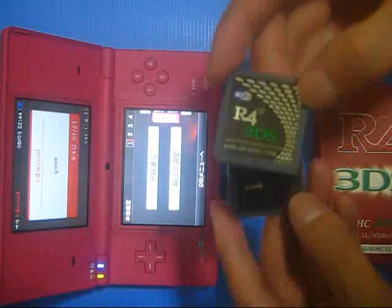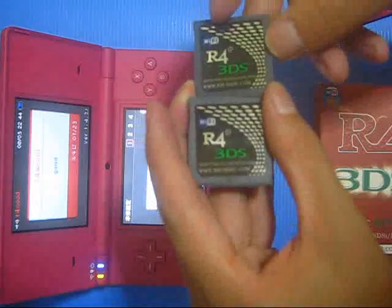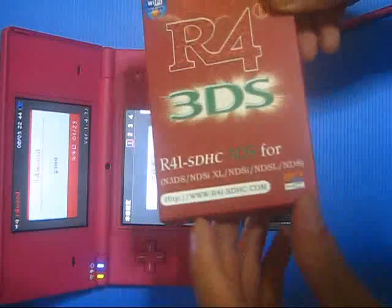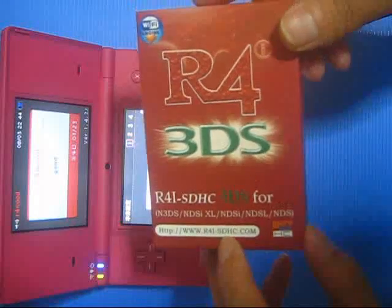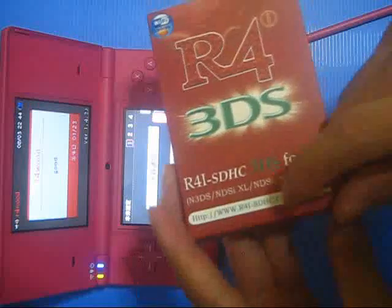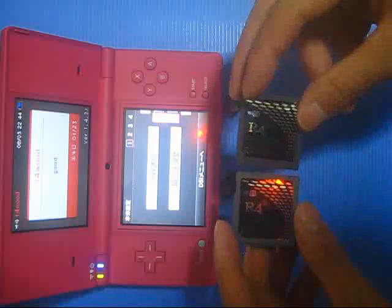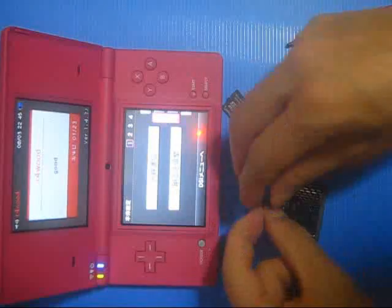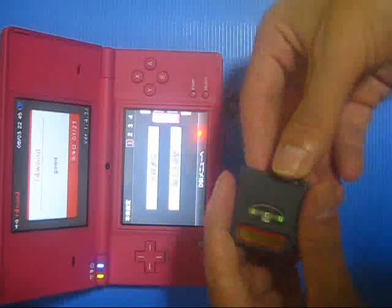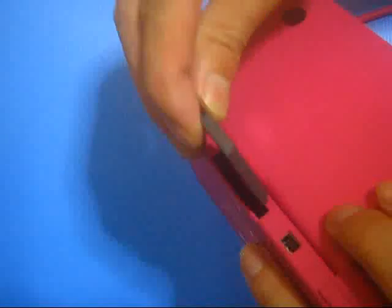These two R4i-SDHC cards are both from the website r4i-sthc.com. I'm trying to have these two cards updated for the DSi 1.43 system version. Now I'm trying to find the memory card which has been installed with the firmware from r4i-sthc.com. This is my DSi with system version 1.43.